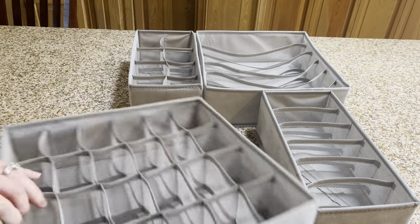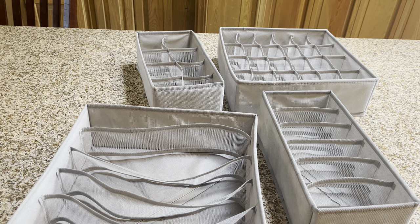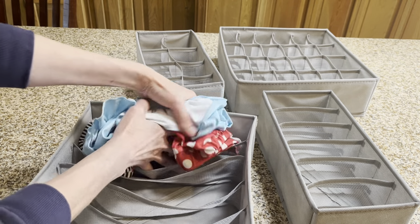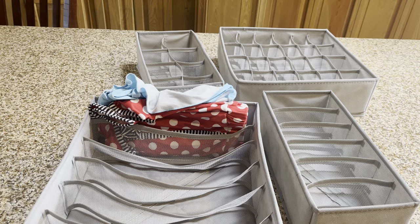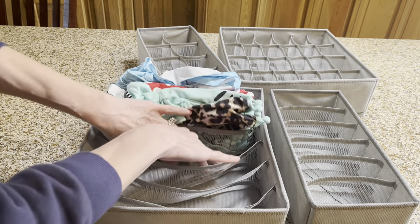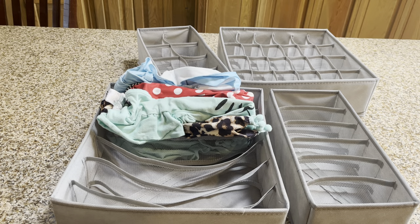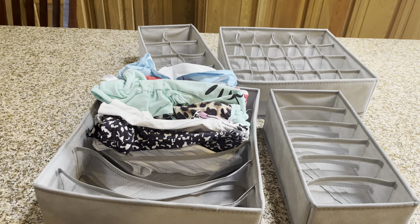What I also like about this is I can use this bigger one here to put my daughter's outfits together. So when I'm doing laundry, I can fold the clothes and then all I've got to do is put the outfits that match together in the slats. That way, if I'm not home or she's going to spend the night somewhere, I don't have to worry about grabbing her clothes — she can easily reach in here, grab an outfit that matches, and it's easy to go.